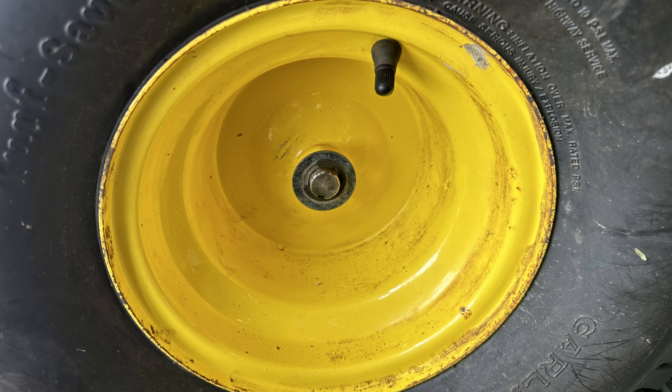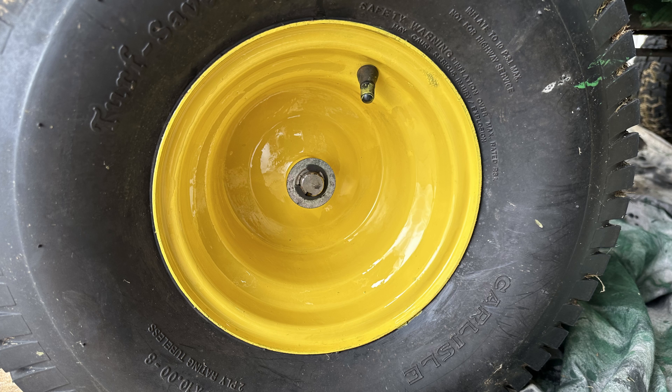Here's a view of the wheel. All of the wheels seem to be in good condition. I just brushed a quick coat of yellow on the outside of the wheels.